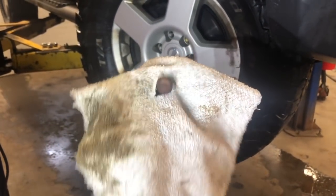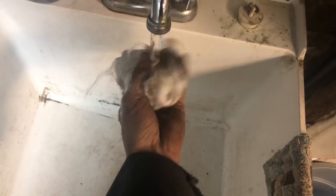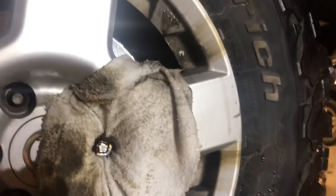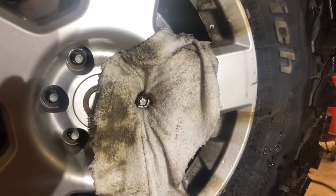Step one: grab a rag, cut a little hole in it. Step two: drench the thing. Then use a screwdriver to shove the rag in there.